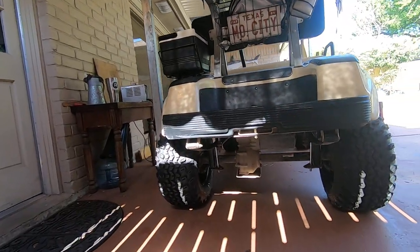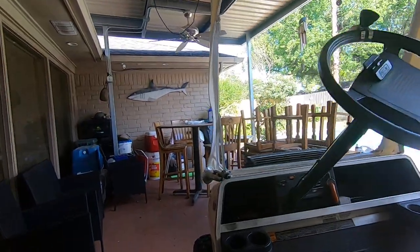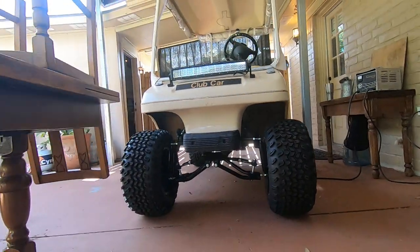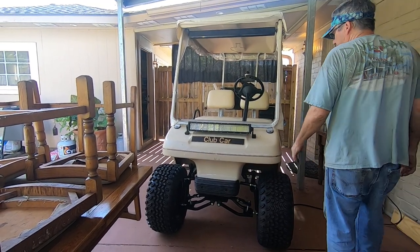Here's a picture from the back. I'll walk around and show you a picture from the front. This will give you an idea of the height.